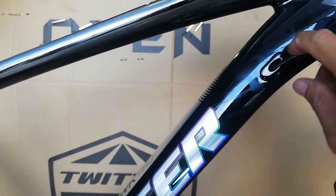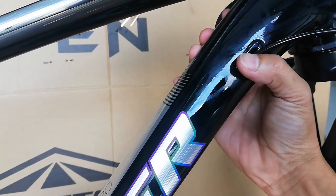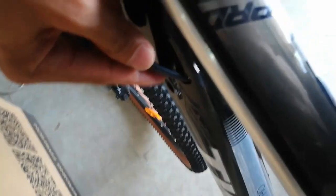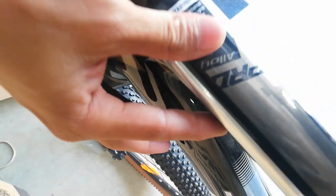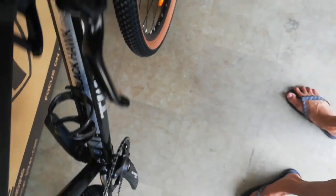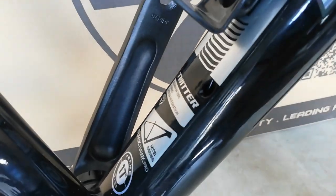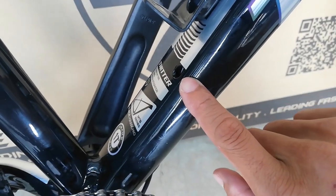At ang ating frame ay naka-internal cabling — ito yung RD, sa likod yung FD. So dalawa lang ang nakalagay sa atin pero may dalawang bakante. Kung gusto nyo maglagay ng FD, isa rito at isa roon, pero isa lang ang lalabasan ng FD natin. Dito lang lalabas ang FD, so dalawa yung pasukan, isa yung labasan.